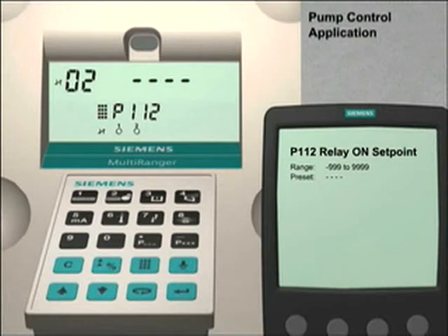As we can see, the index field is showing 02, indicating relay number 2. We want to set the on point for relay number 1 first. Press the next display key twice until dash dash appears in the index field, then press the down arrow key to go to index number 1. Since parameter 112 has not been previously set, four dashes are visible in the parameter value field, indicating a null value. We want pump number 1 to start first, so we will program its on set point to coincide with a liquid level value of 1.8 metres. Enter 1.8 followed by the enter key to program the on set point. Relay number 1 will now start pump number 1 when the liquid level reaches 1.8 metres.